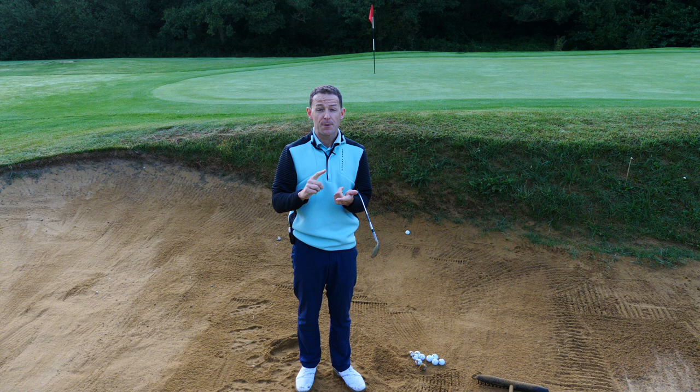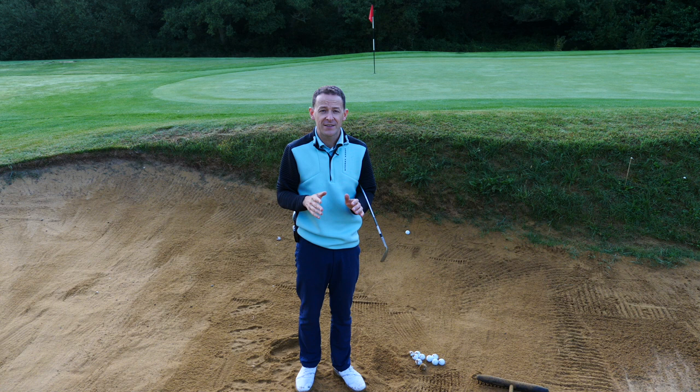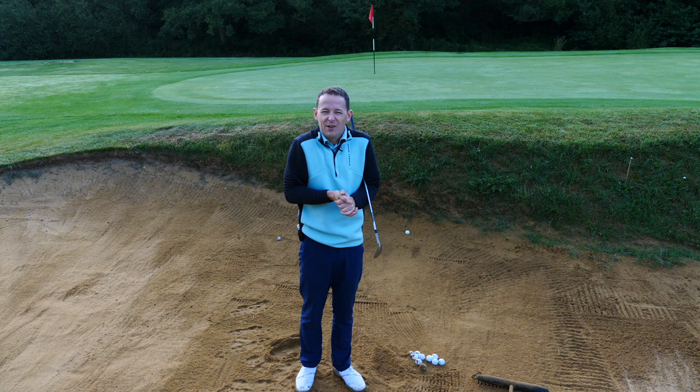We're going to cover how do you play wet sand — the horrible hard stuff. Maybe you've got sand in your bunkers or no sand in your bunkers — how do you play those horrible hard pan lies? And obviously how do you play the soft sand? But more importantly, we're also going to go into the basic technique, and I'm going to show you one drill, one exercise that will mean that you don't have to remember a lot of stuff so you can actually repeat this on a regular basis.